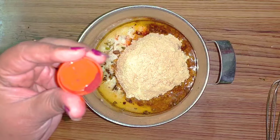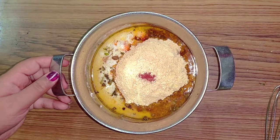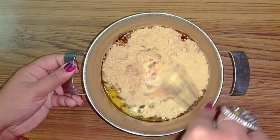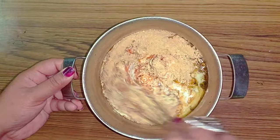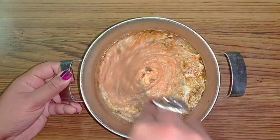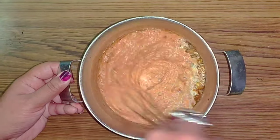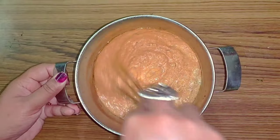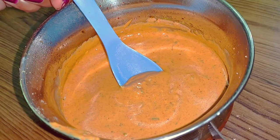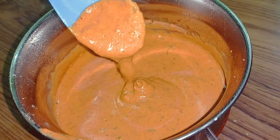Now I will add some food color - orange red. This color will be very good for the paneer tikka masala. You can see that I have made the marinade batter. I will mix the ingredients well and make a good paste. You can see the consistency - we will keep this consistency.